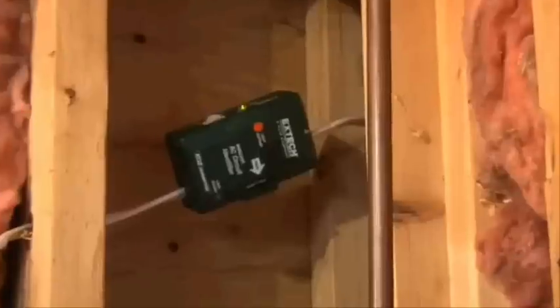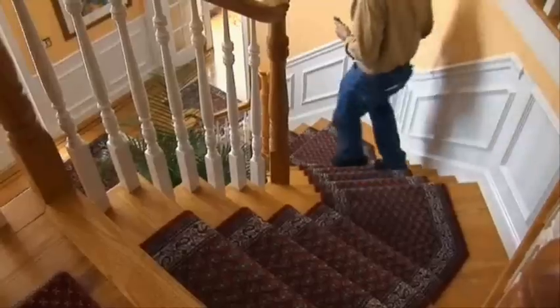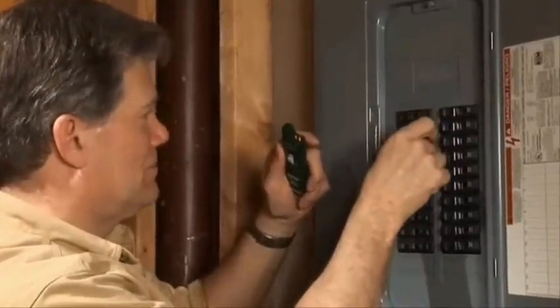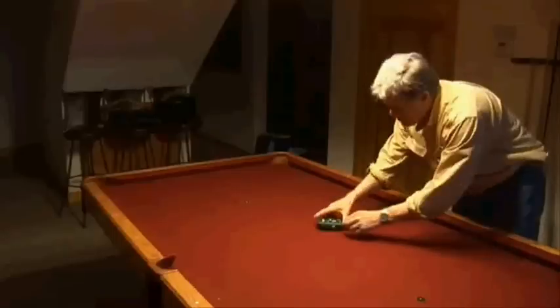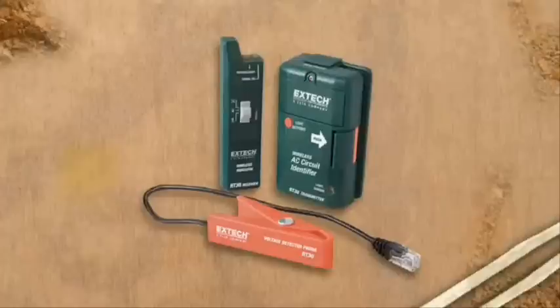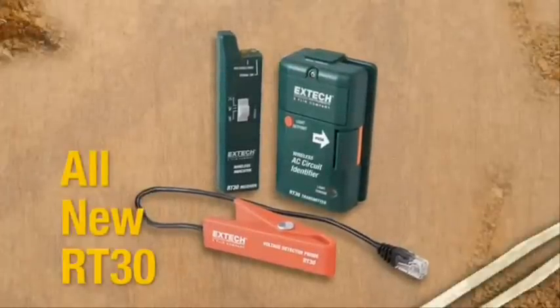Clamp on the new X-TEC RT30. Go down to the panel box and flip the breakers one at a time to easily identify the correct circuit which powers the mid-run cable you need to splice into. No confusion. No hazards. No helper, no problem. With the RT30, you can be in two places at once.